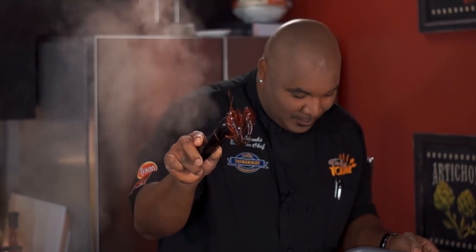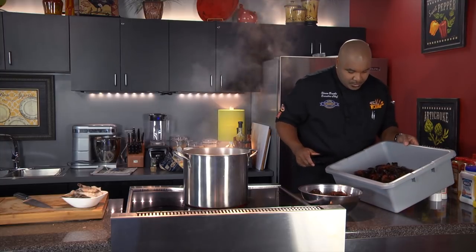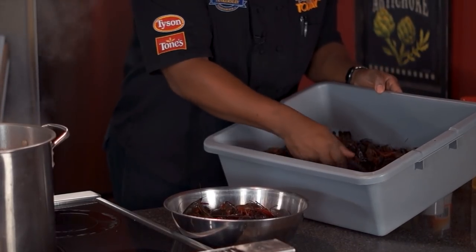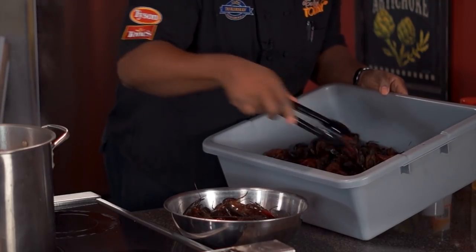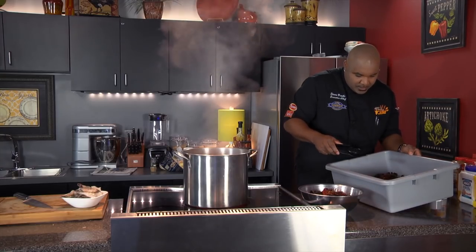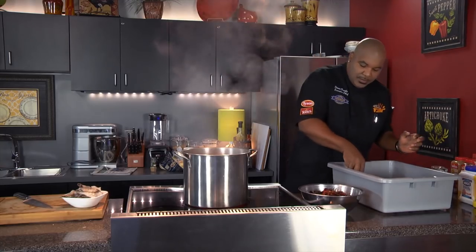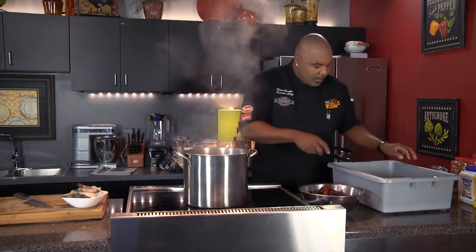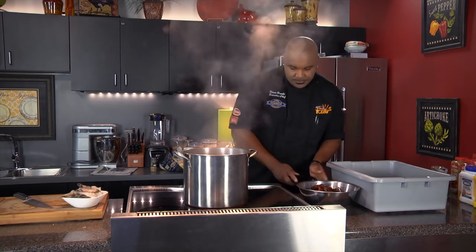You ever been to the creek and grabbed these bad boys? They will hurt you. Just look through your master bucket and find the ones that are moving — if the legs are moving, it's a good viable crawfish. It'll take a little while for the rest of them to purge; some take longer than others to wake up. They were on ice all night. I suggest you keep them on ice the entire time until you're ready to put them into the boil.